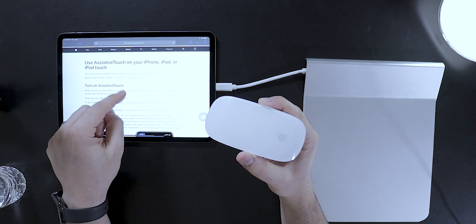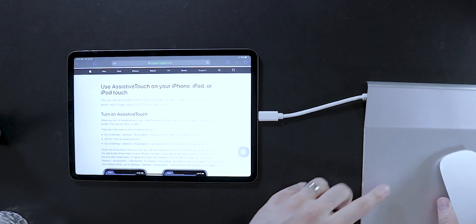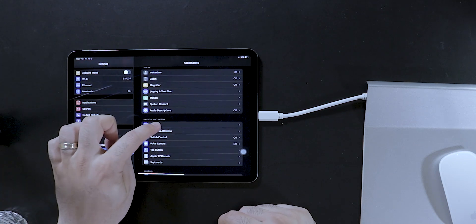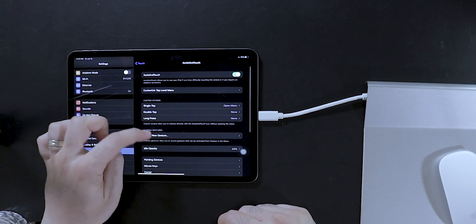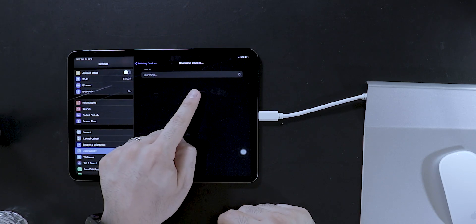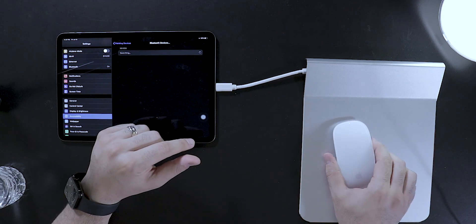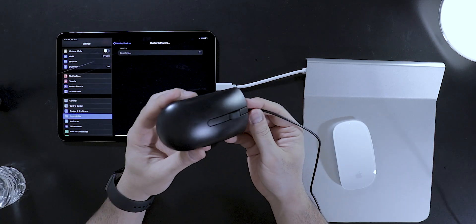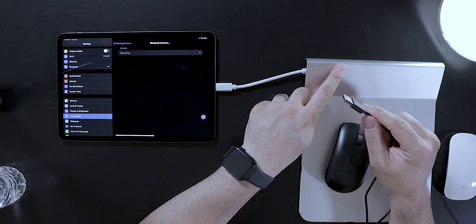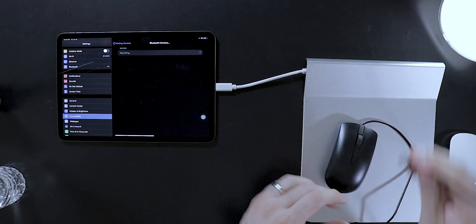Let me show you how with iPad OS 13 you can connect your Bluetooth mouse, and then I'll show you why this is useful. First, go to Settings, then Accessibility, Touch, Assistive Touch, scroll down to Pointing Devices and Bluetooth Devices. It will start searching, and if you have a Bluetooth mouse it will show up and you can connect it. In my case, I can simply use a good old wired USB mouse and immediately use it with the device. Once I connect this to the hub, which is connected to the iPad Pro, it would immediately recognize it — it's plug and play.